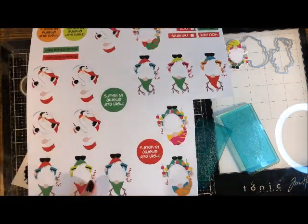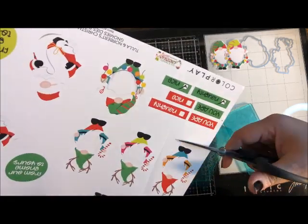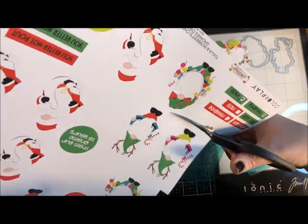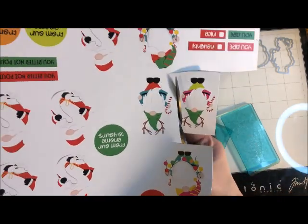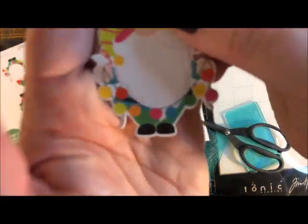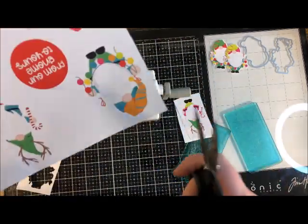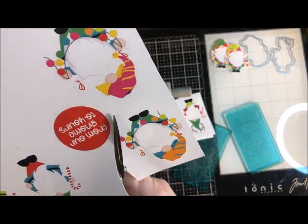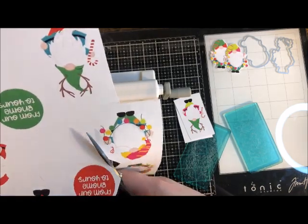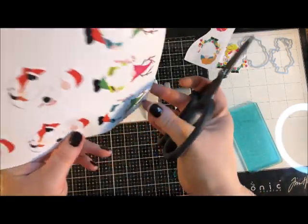Go ahead and cut all the gnome characters free from the paper. When trimming them out, make sure you leave enough room around them — they'll have just a tiny white halo all the way around after die cutting, so don't cut right next to the shape. That's what the die is for; we're just freeing the image from the sheet.